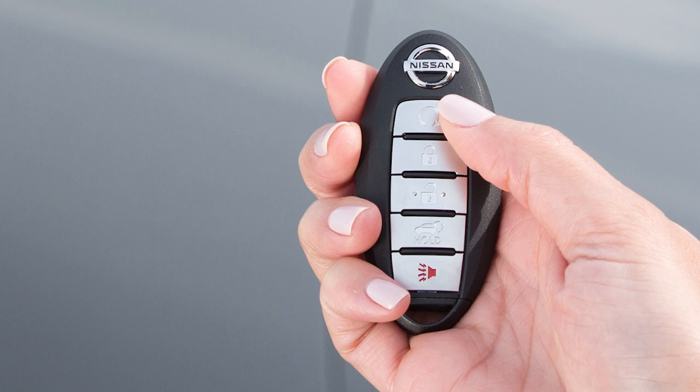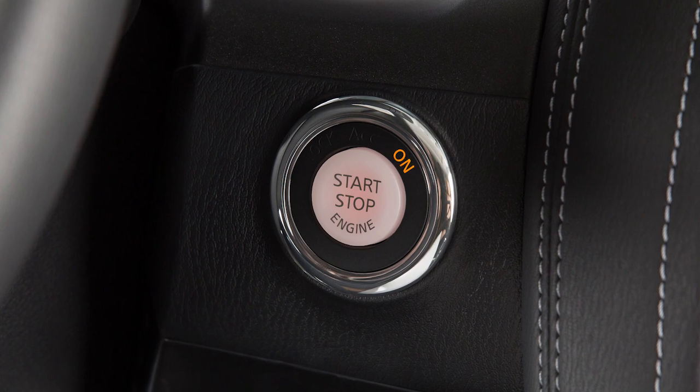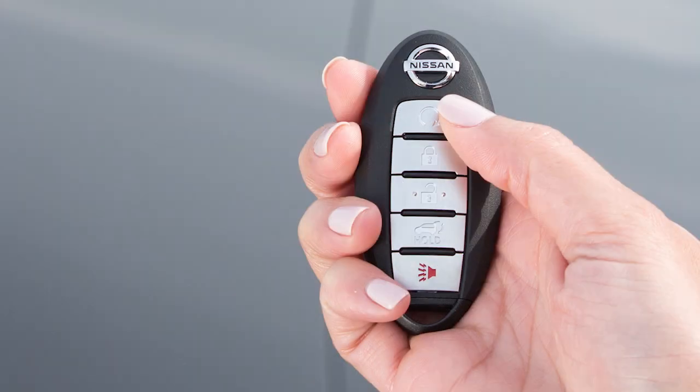Press and release the engine start button on the key fob at any time to cancel the remote engine start. After 2 remote starts, the ignition switch must be cycled from on to off before remote start can be used again.